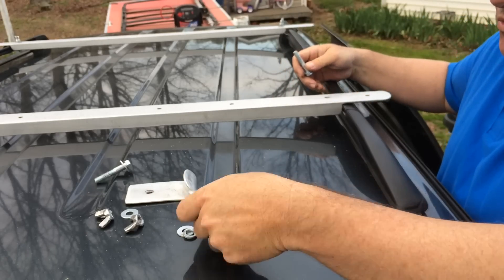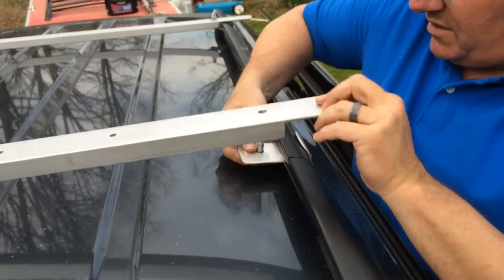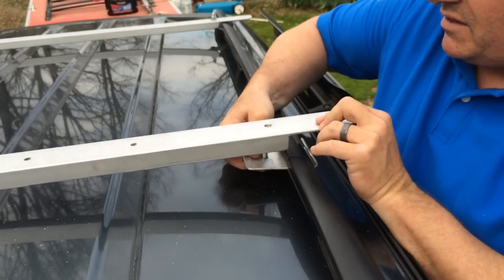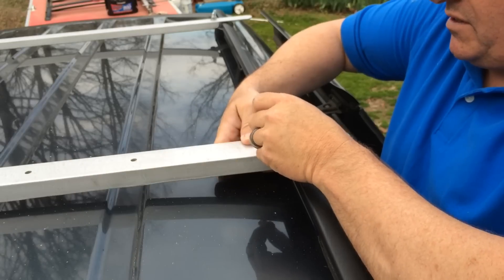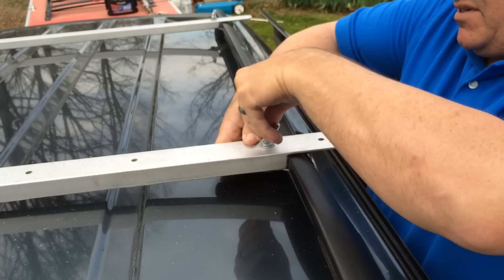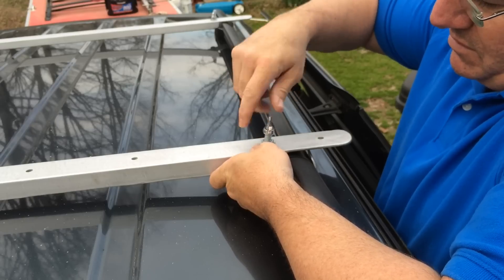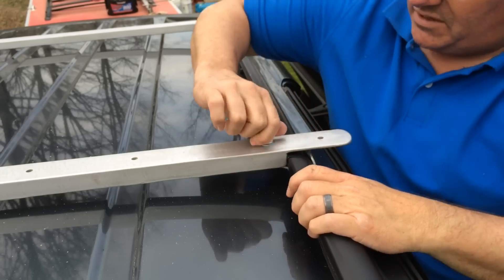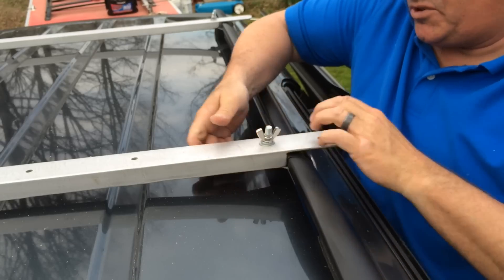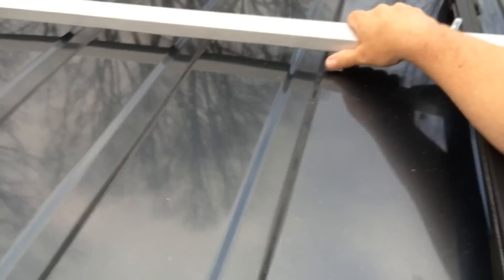I realize everybody doesn't have access to scrap aluminum. It simply goes like that — it grabs there, it just kind of wraps around there. Put the bolt through that hole there, and I have a washer, a lock washer, and a wing nut. Tightens down really good and you don't have to put a wrench or anything on it. It grabs and holds, and that one will not come off. I do the same to the other side. The back one I have fastened on both sides there, and it will not come off.